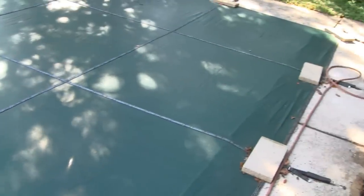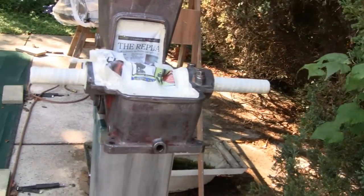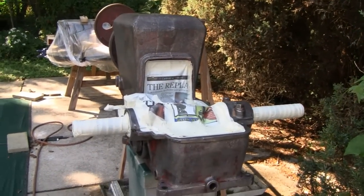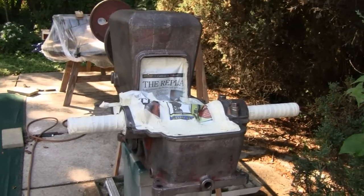I got the pool right here so I can't back up too far, I'll give you a good shot, but alright we're gonna prime it now, see what happens. Alrighty, talk to us later.